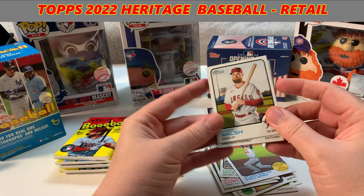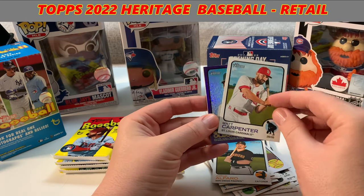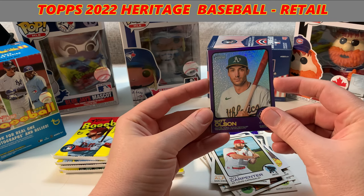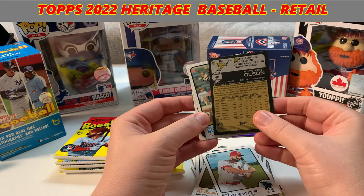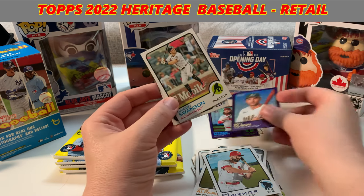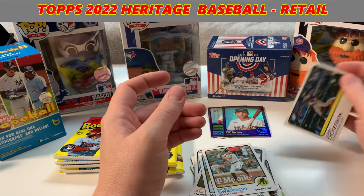Yeah, these retro designs — I know they're not for everyone, but I do like the retro look of them. The base cards are really nice. Got Matt Carpenter from the St. Louis Cardinals, and then Matt Olson — not a rookie card — first base, Oakland Athletics. Been with the Athletics quite well. I like that one. Dansby — that's a cool baseball name. And then we got Corey Dickerson from the Toronto Blue Jays. Got to hold on to that.